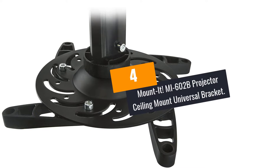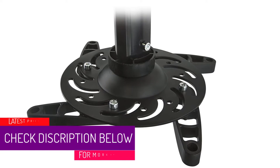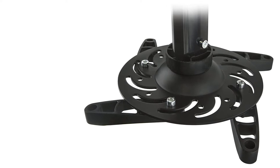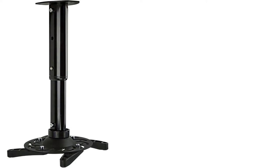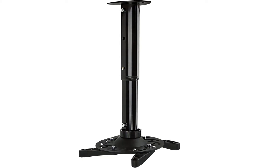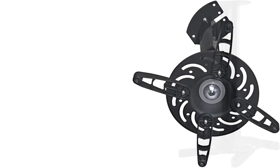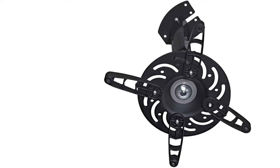At number 4: the Mount It MI602B Projector Ceiling Mount Universal Bracket. Mount It is doubling on its effort to deliver better quality. You can turn your living room into a home theater using this adaptable projector mount. These projector ceiling mounts are highly adjustable — they can tilt, swivel, extend, or roll for any height you need. This mount features 3 and 4-hole configurations for universal and robust compatibility. Attaching the ceiling bracket is very easy, and adjusting the mount means you can change rooms, projectors, and even TV configurations.